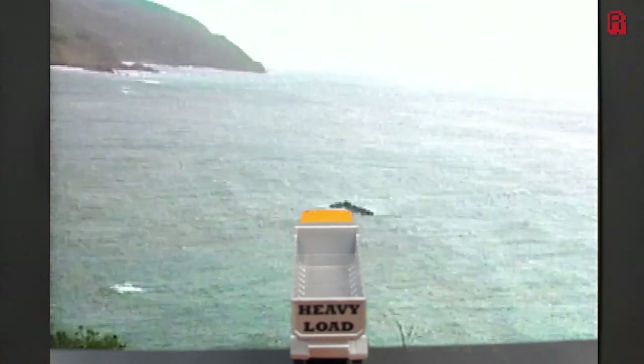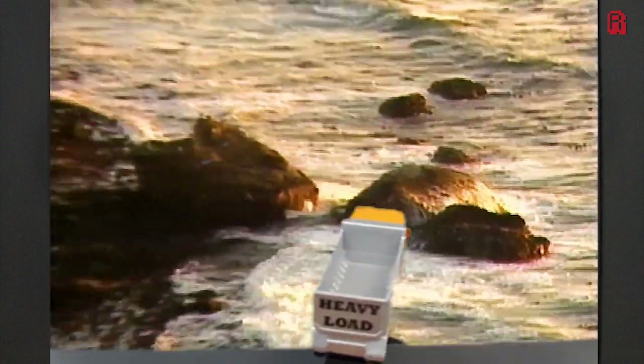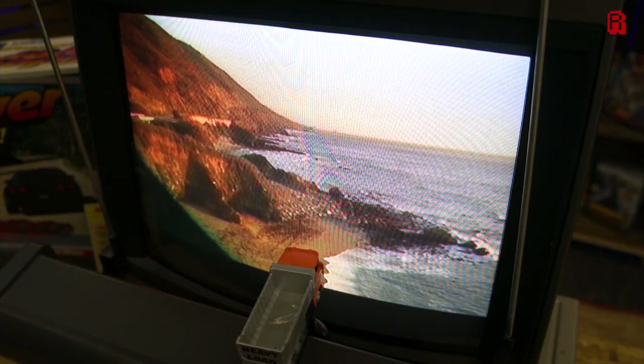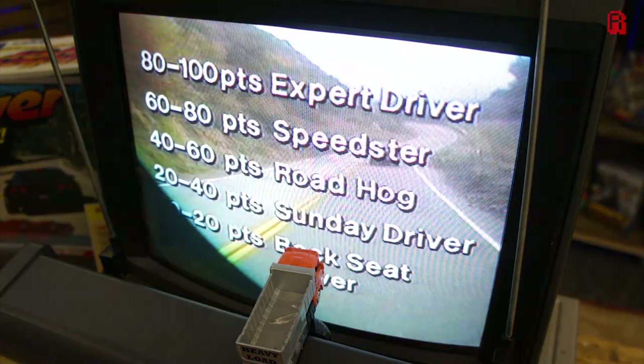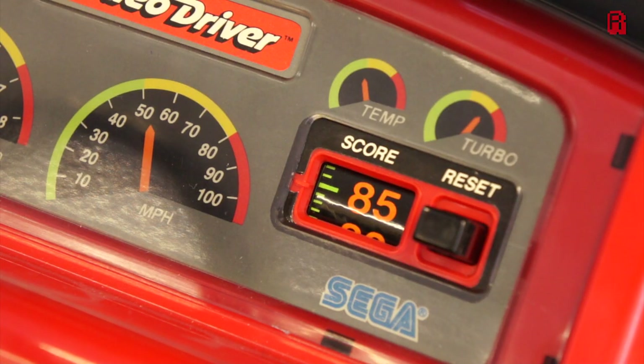And finally, you will reach your goal, which as it turns out was a trip to the seaside all along. Our final score rates our exotic dumpster as a speedster. Not bad for a first attempt.